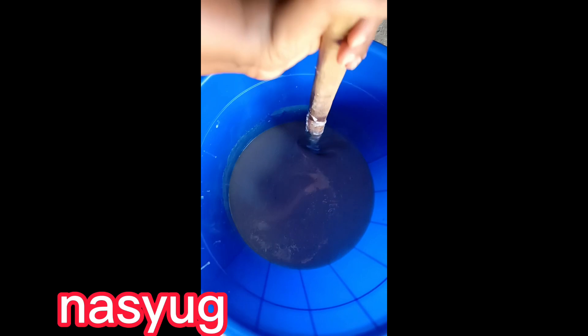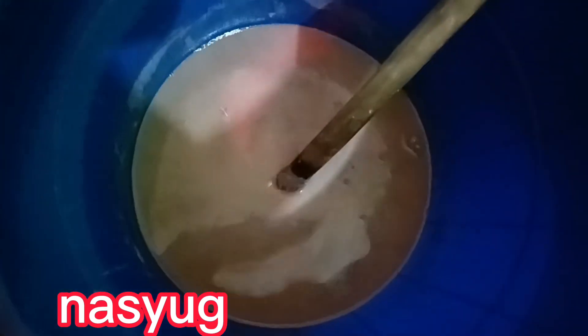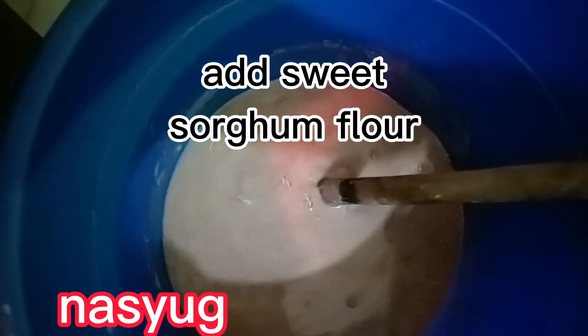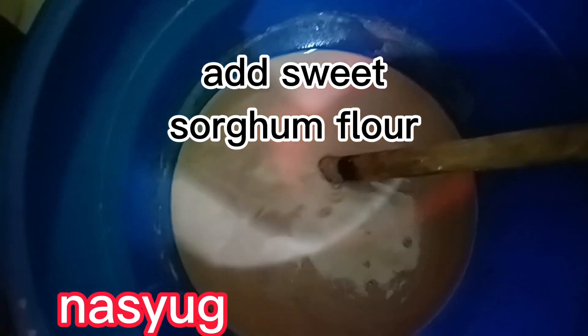What's in that bucket? Here it is still hot. We are going to add some sorghum. Yeah, they put it in to taste.